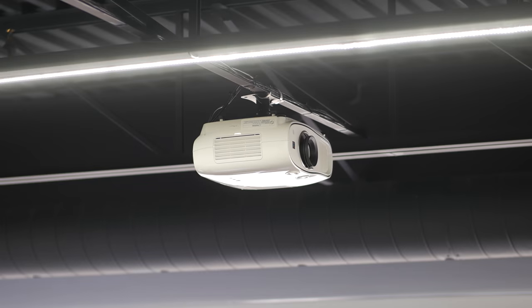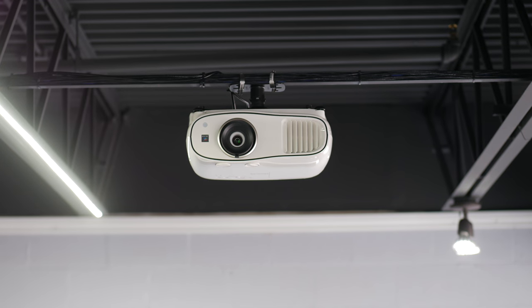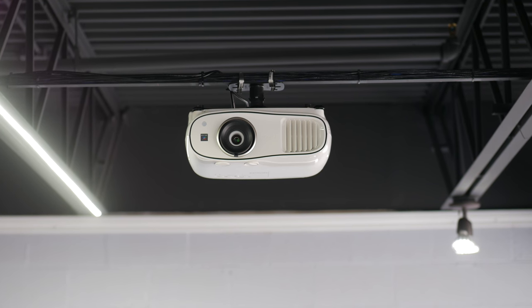Some people are a little bit concerned about getting a projector because they've heard rumors that you're constantly changing bulbs and lamps and it's costing you money, especially if you use them consistently. But there has been major progress made in the efficiency of these units. This one for example can do 3500 hours on regular standard mode or up to 5000 on eco mode. It also has a number of other saving techniques.